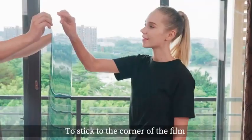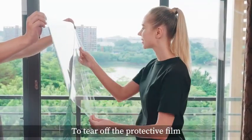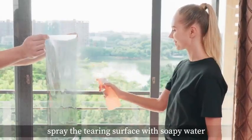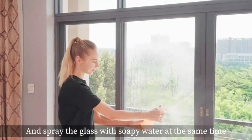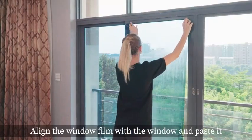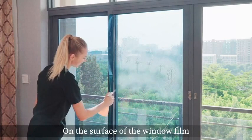Stick to the corner of the film to tear off the protective film. Spray the tearing surface with soapy water and spray the glass with soapy water as well. Then align the window film with the window and paste it onto the surface.